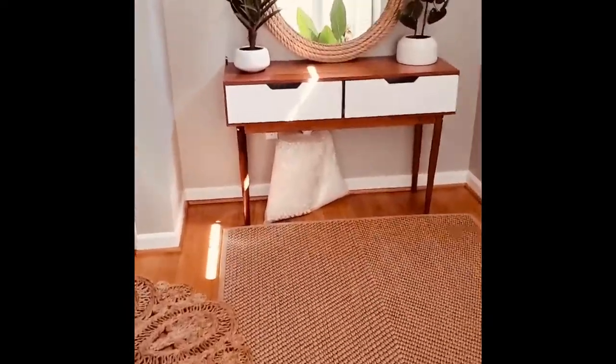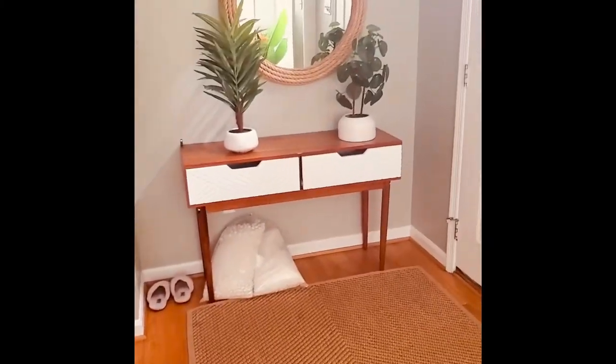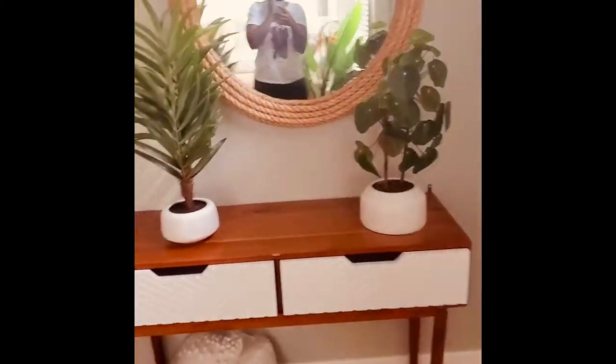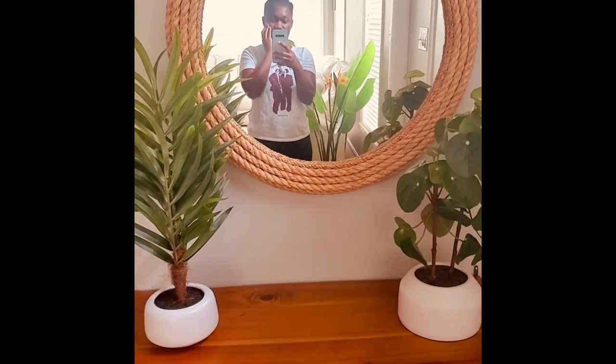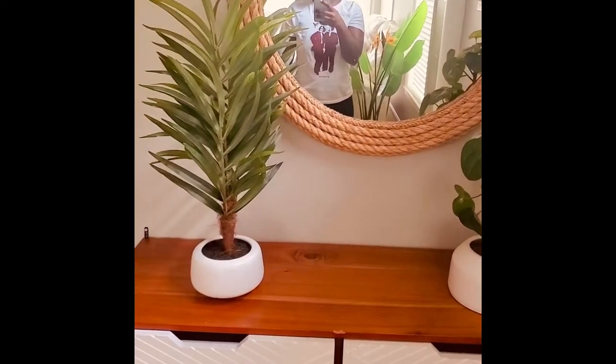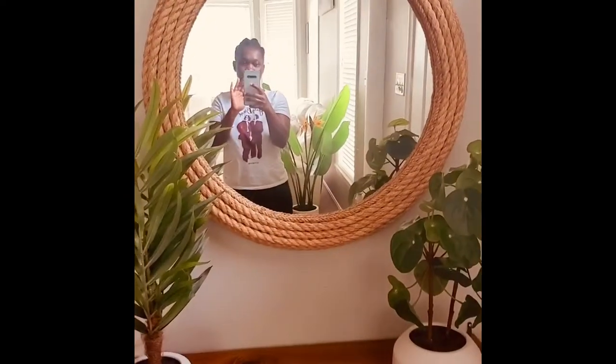I think I left it sitting on a table for way too long — about a week. One day I went to work and came back and it was broken. So this is actually the second mirror I bought, and it's finally up. The same day the second one came, we had to put it up right away because I didn't want the kids to break this one again.